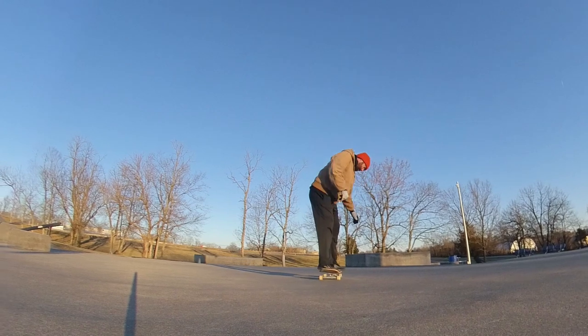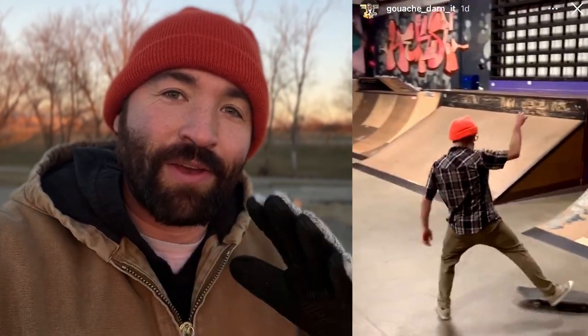Watch this guy Dion — he does these so smooth with so much style. That's what I'm trying to learn here is style. It's not the most technical trick but it requires some level of style. Me and him are supposed to do a photo shoot soon in Cincinnati so maybe I'll get him to teach me five tricks when we actually skate together, but until then I might do a series of learning some of his tricks or maybe some other trendy tricks on Instagram.